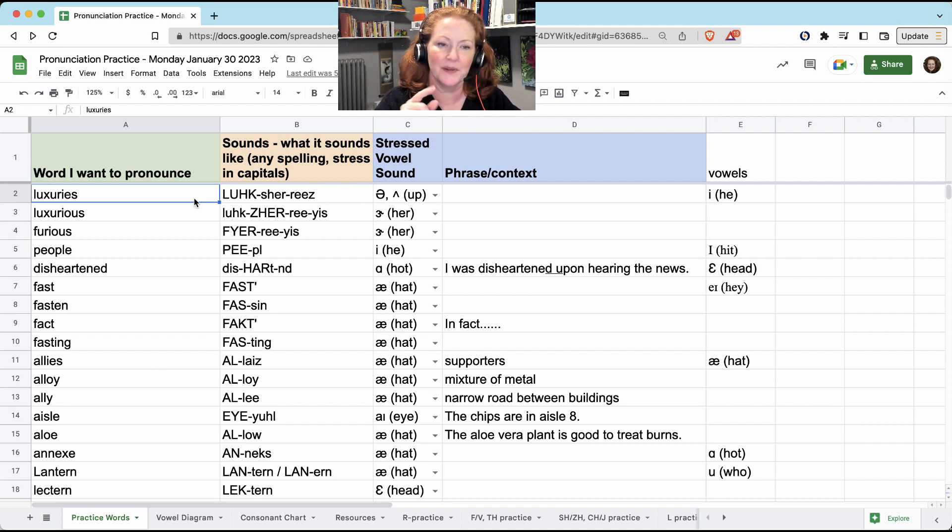It's the 'sh' sound in the middle: luxuries. But when it's the adjective, 'luxurious,' now the 'sh' has voicing, so it's 'zh' sound: luxurious. And the I-O-U-S looks like it should be I-O-S, but it's not — it's just '-yis.' So the word 'furious' also just sounds like '-yis' at the end: furious.